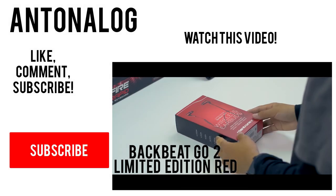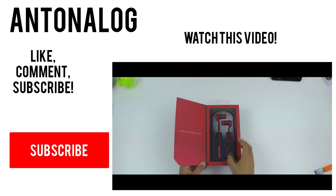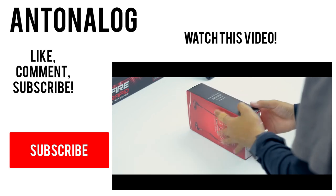Anyways guys, thanks so much for watching this video. Be sure to like, comment, subscribe, and share for more videos like this, and I'll catch you guys in the next video.